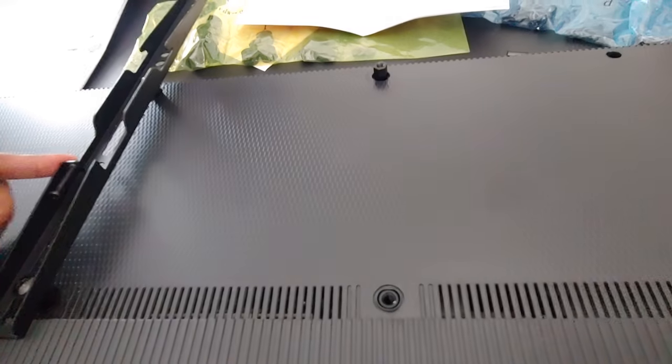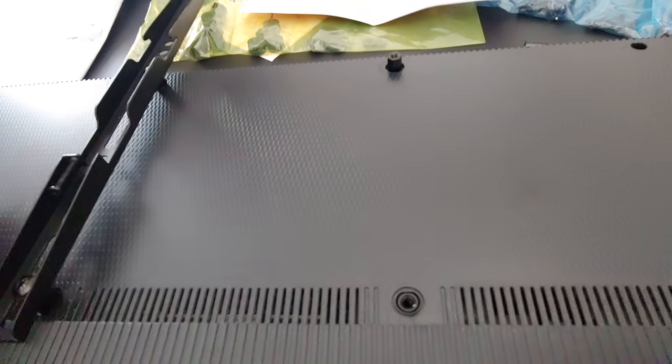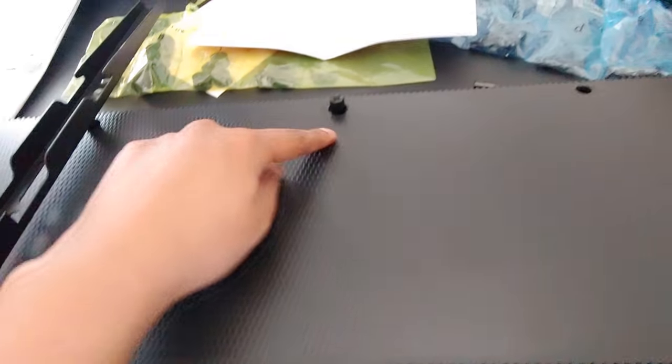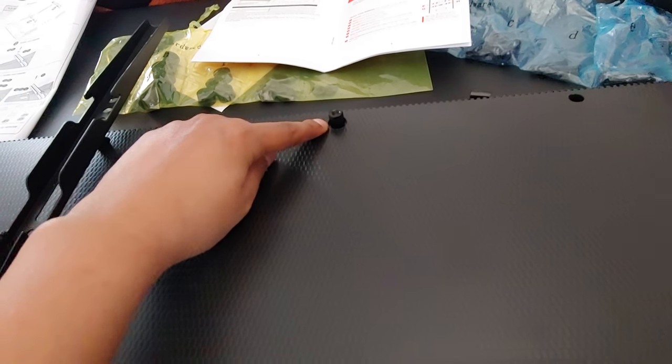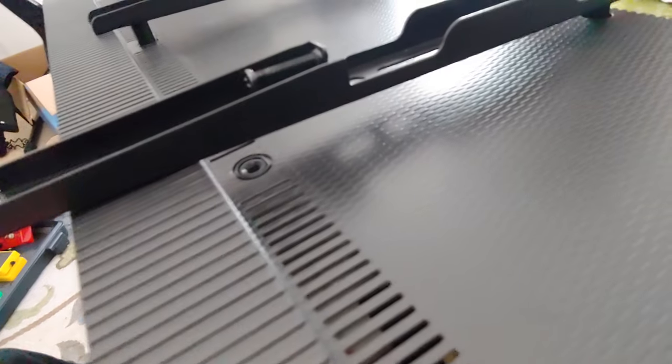There's an issue when trying to attach this wall mount bracket to this TV. These extenders don't allow the piece to sit flush. There's a lot of space down there.